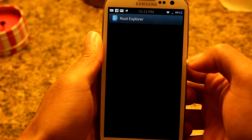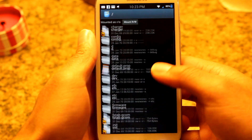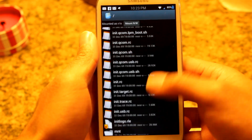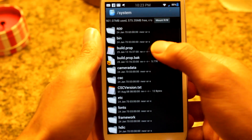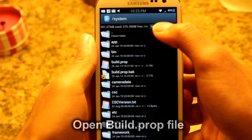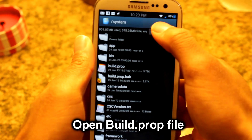So go ahead and open up Root Explorer. We're going to navigate to your system folder — go down to system, then go to build.prop. Next, we're going to make sure it's mounted as RW, so mount read-write.